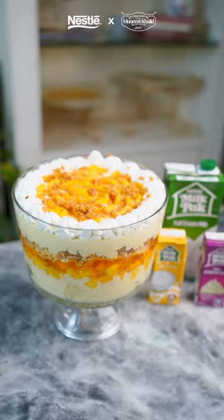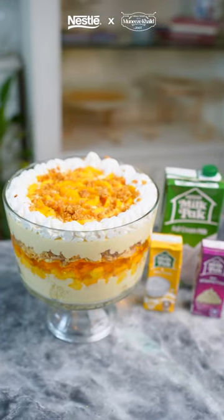Assalamu alaykum everyone. I am Manizai Khalid and today I am going to be teaching you one of my favorite desserts, chilled mango crumble trifle using my favorite Nestle Milkback Cream.